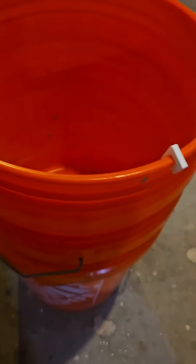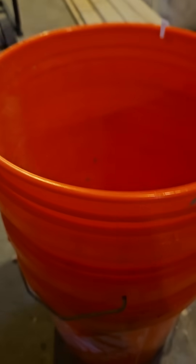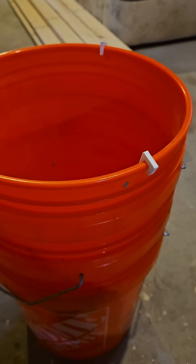I'll send you a link in the description if you want to 3D print them. Let me know how they work. Confirmed these fit on Lowe's, Home Depot, and AutoZone buckets. Yep, there you go.